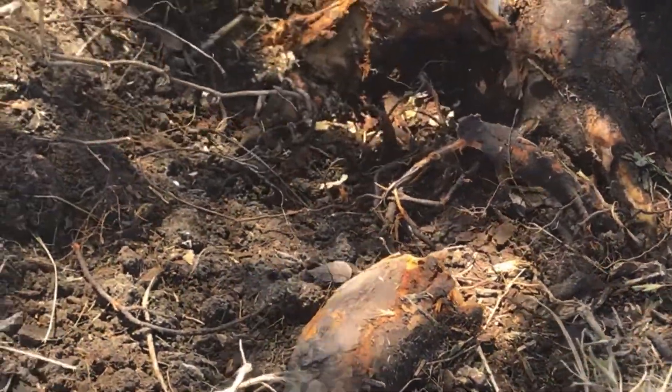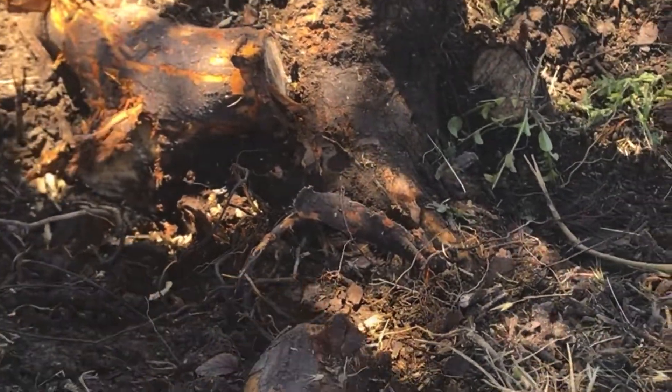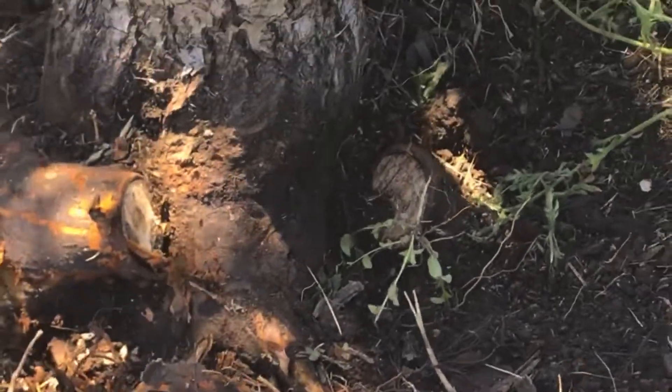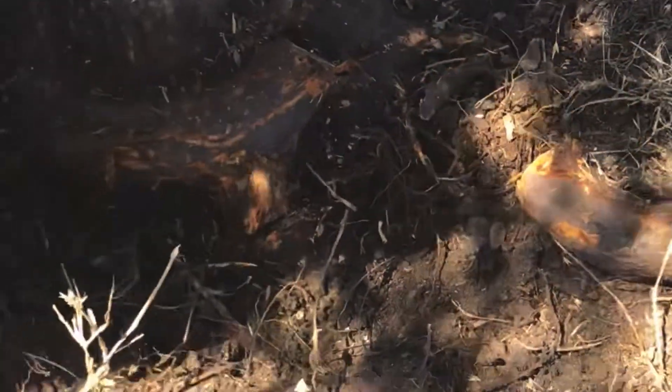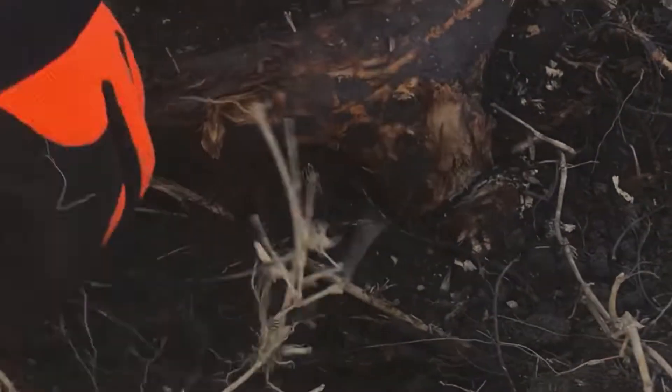You can see here now this root is somewhat pliable, but in order to get this totally off we have to do the exact same thing on this inner side. We're going to have to use the hand saw for this part — we're going to have to scrape out the soil to get access to get our hand and tools in there.